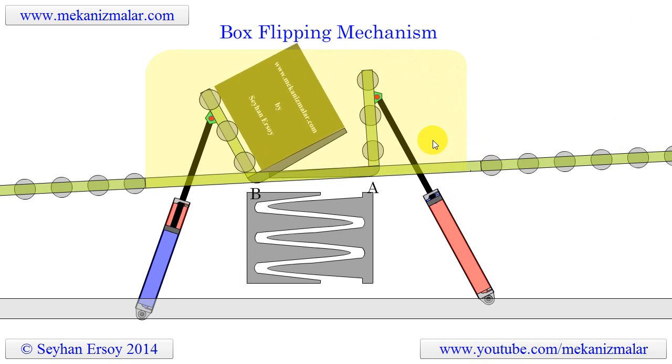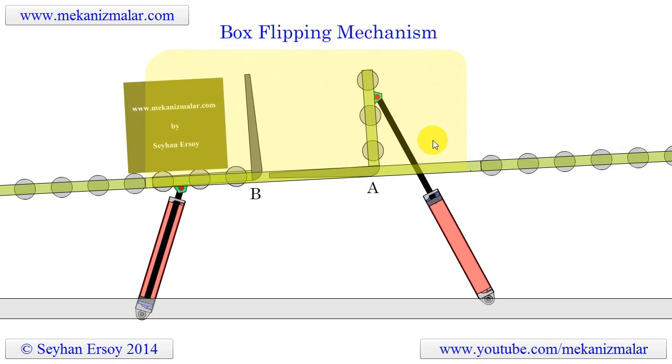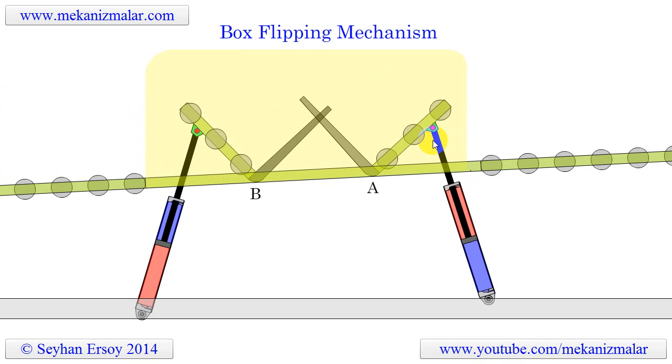In this age of advanced automation, a simple task like this can be solved in many different ways. If you have a simple production line and you need some kind of box flipping operation, the system shown in this video may solve your problem.